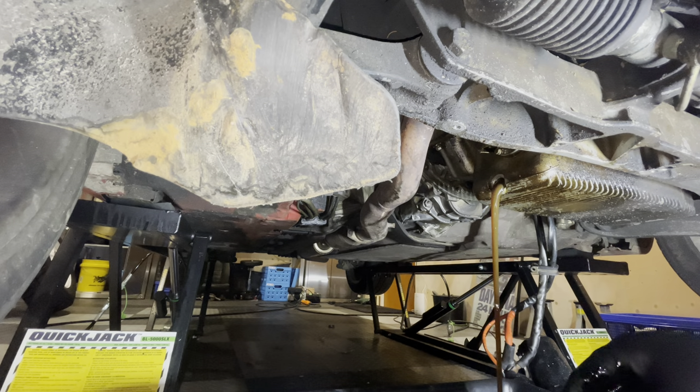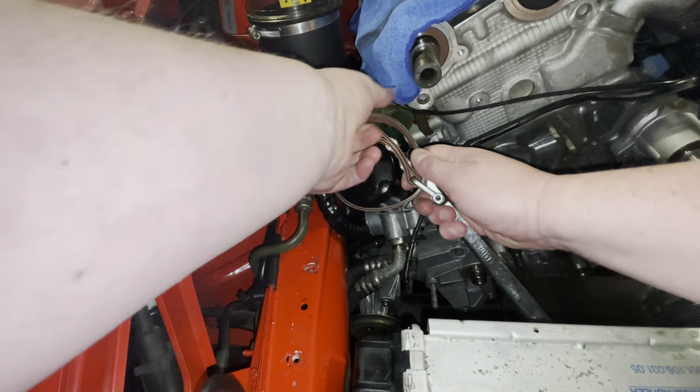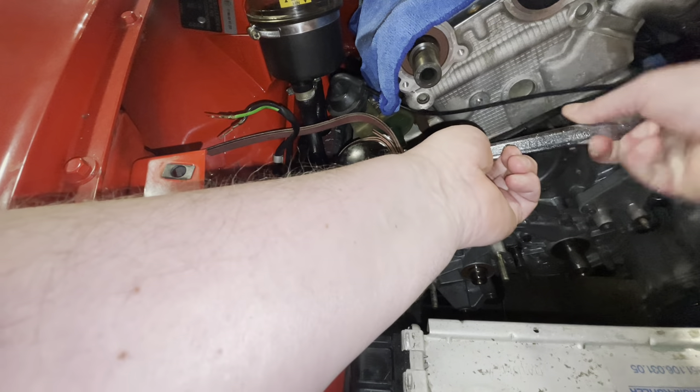Right, we'll just let this drain. I need to invest in one of those fancy Porsche oil filter removal systems, but for now this one will do.